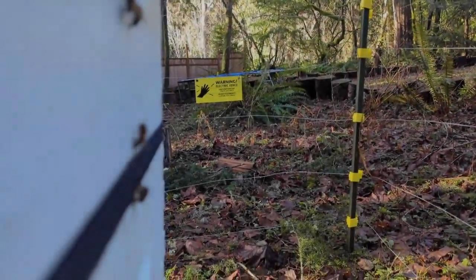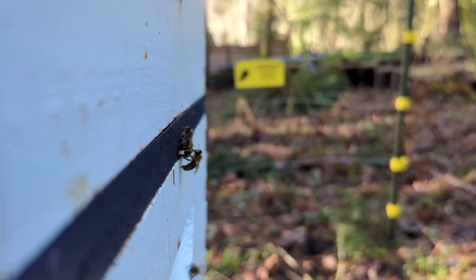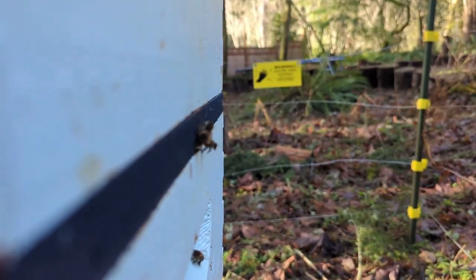Good morning — it is Thursday, January 10th, about 10 degrees Celsius, 40-ish Fahrenheit. I'm going to check on the bees today because it's sunny out. It's still too cold to get into the box and do a full inspection.